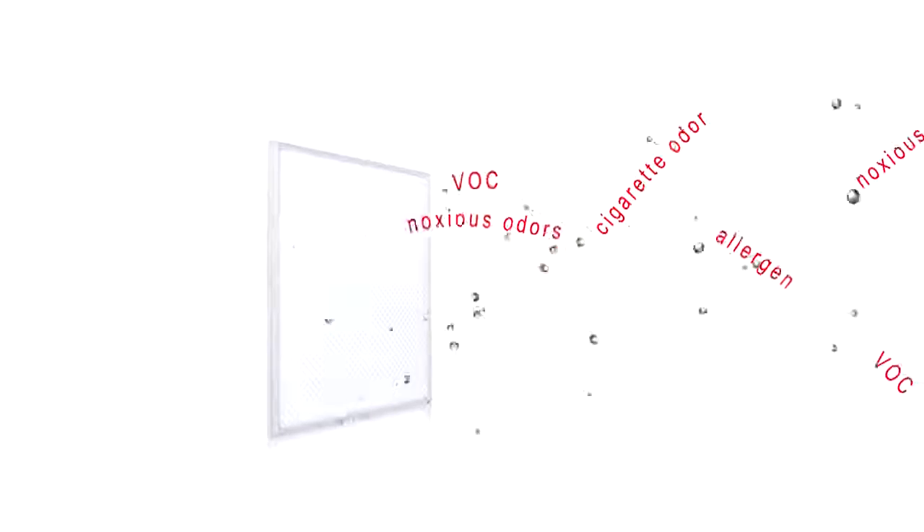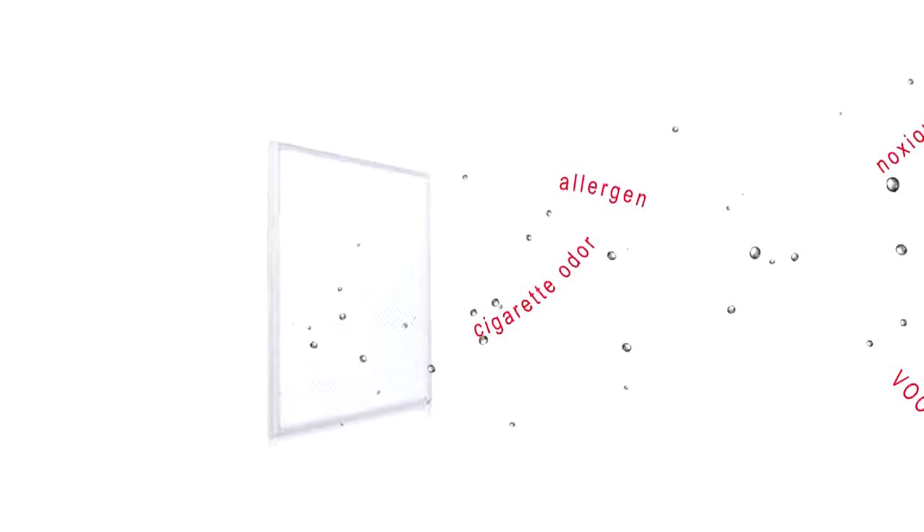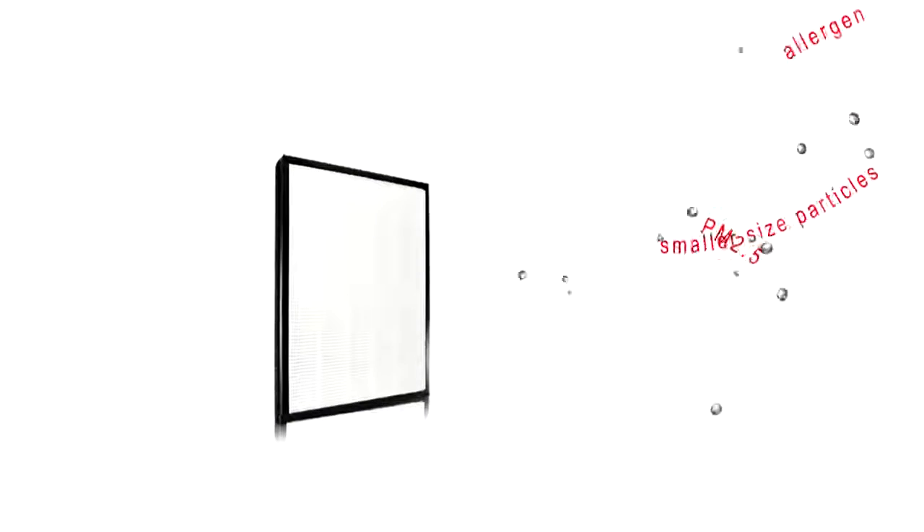The G3 filter is the enemy of noxious odors like cigarette odors, allergens, and volatile organic compounds (VOCs) in the air. The HEPA filter can effectively absorb relatively smaller sized particles, for instance PM 2.5 and allergens.